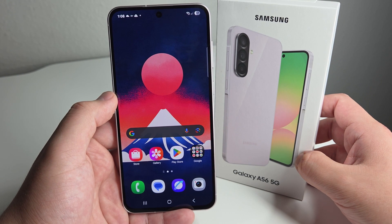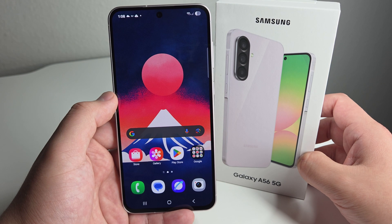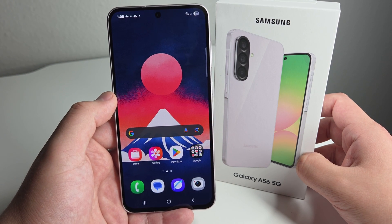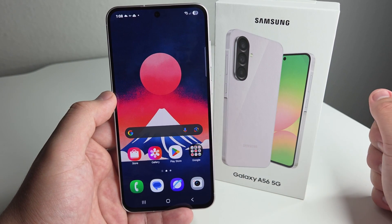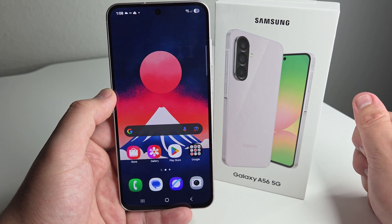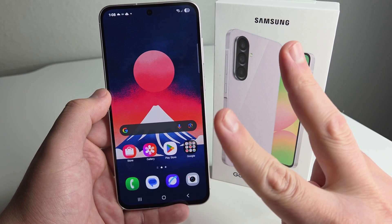So those were my tips and tricks on the Samsung Galaxy A56. If you have your own tips and tricks that you've figured out, let people know in the comments below — I'd love to hear them. If you enjoyed this video, drop a like, hit the subscribe button, and hit the notification bell to be notified every time I upload. This has been Safan from TechRite. Peace out, tech gang.